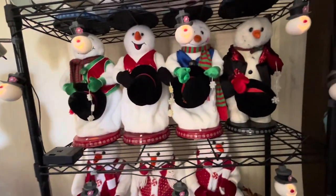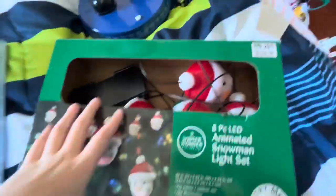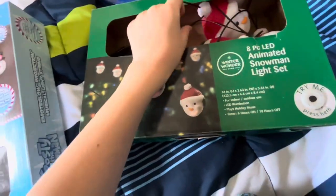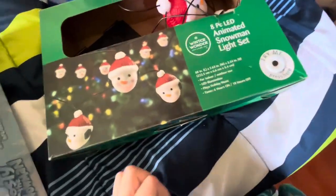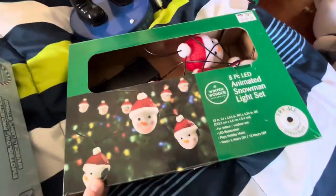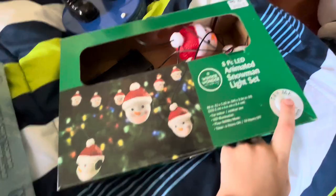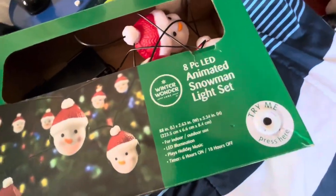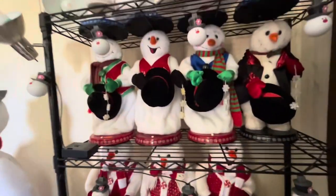If you're wondering what the snowman head thing I was talking about was, let me show you — it's right here. I just put it in the box. It plays 'Let It Snow' — 'Oh the weather outside is frightful.' And this one only has a light-up mouth and not light-up eyes or anything. But thanks for watching, guys — I hope you enjoyed the video. Bye bye!